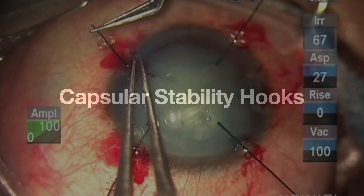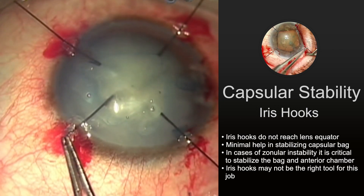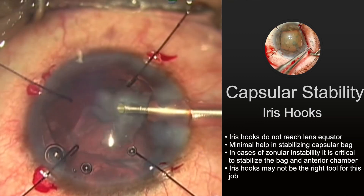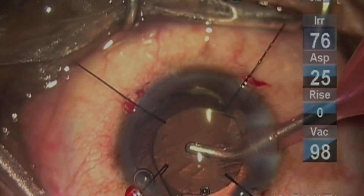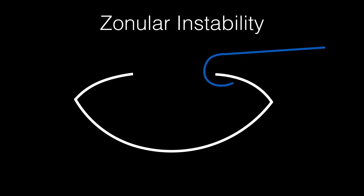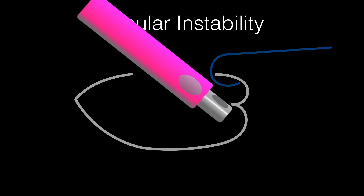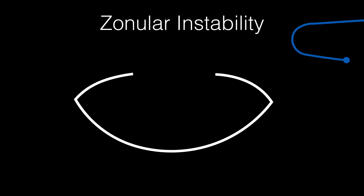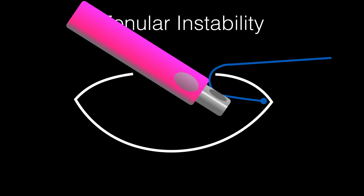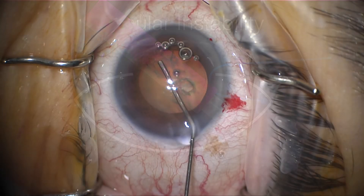We've mentioned capsular stability hooks a few times. Many people will talk about using iris hooks as a capsular stability hook, but iris hooks really don't work that well. They may hold the capsular axis in place, but they're not adding any support where the zonules are not or are dysfunctional. An iris hook is going to hold only at the capsular axis edge, which will help keep the capsular axis centered. But when you go in with your phaco, you can still pull the equator of the lens into the instrument. A capsular hook is going to go all the way out to the equator and add like an artificial zonule out there, so you're not going to pull the equator of the lens in.